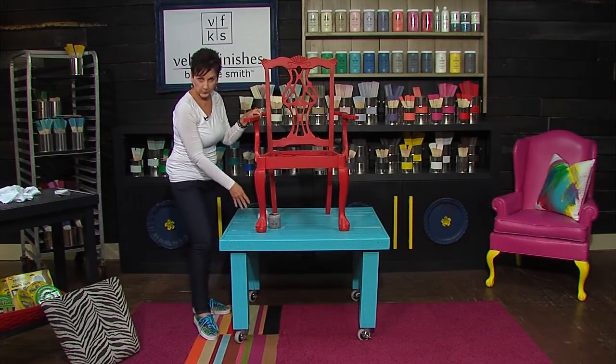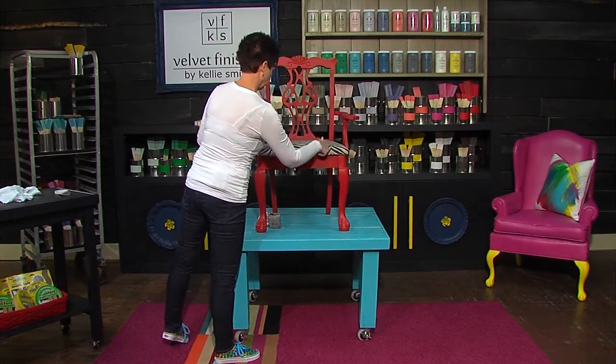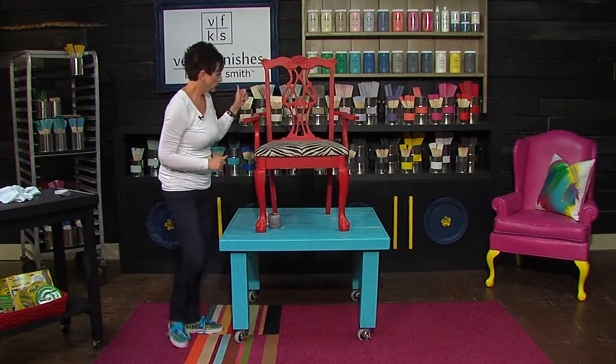I think I'm going to call it done. Let's put the cushion back in and see how it looks. I love it.